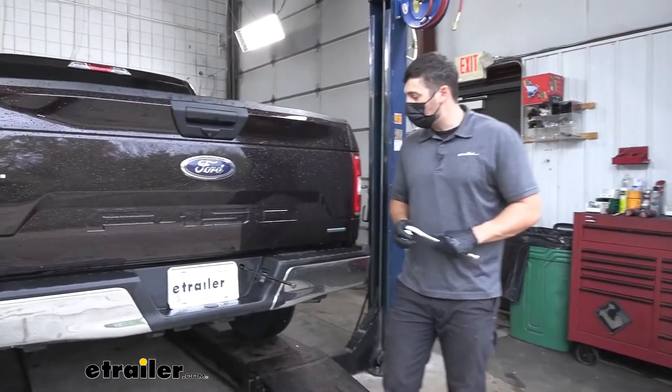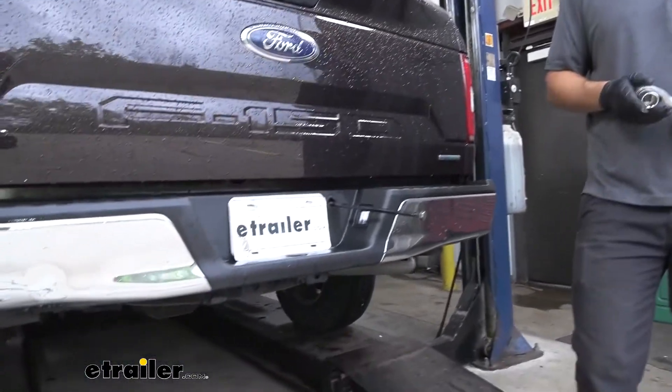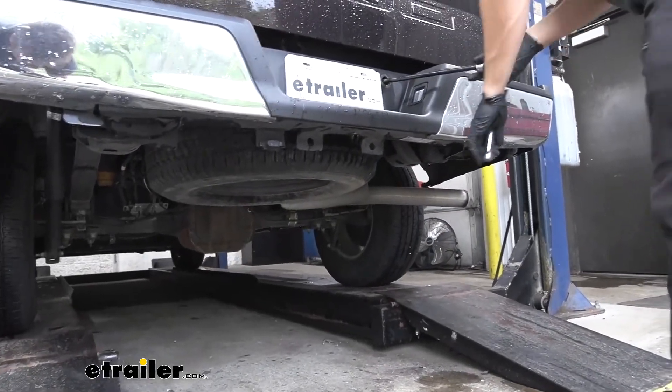We need to go ahead and lower our spare tire. The tools you need to do this are going to be located inside the vehicle, so if you're unsure how to do that, you can refer to your owner's manual as well.